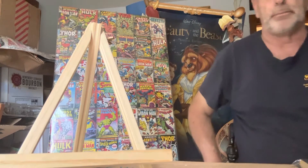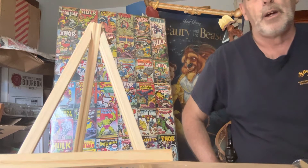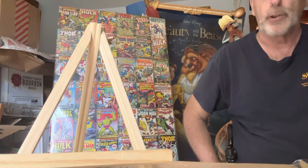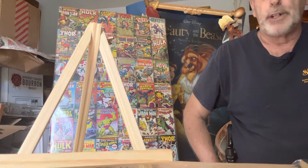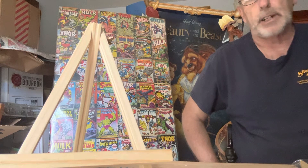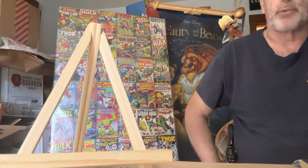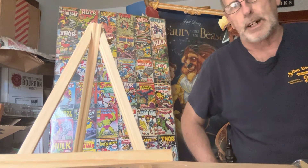Good afternoon and welcome back to JT's Comics and Cards, where on this channel all you're going to see is raw comic books and related comic material. Tyler's got another video coming up on some baseball cards — he just opened a box and got some great cards. He's going to edit that and put it up hopefully by next week.